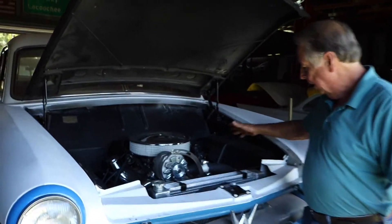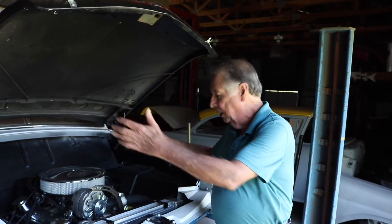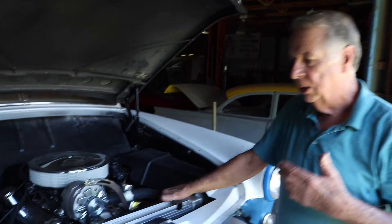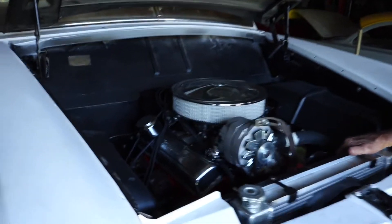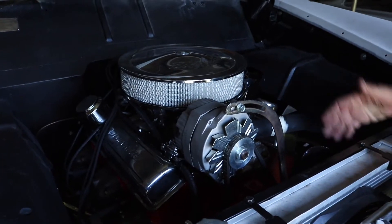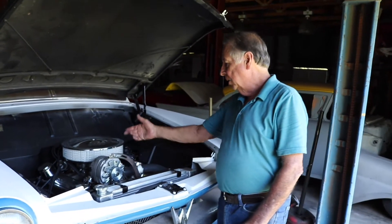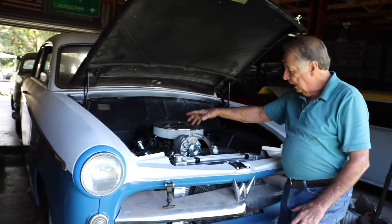Originally I put a 394 with three twos, put the headers out the side and all that. I got to thinking it's too much motor for this car and the engine was too expensive, so I pulled it out and put this 283 in it.